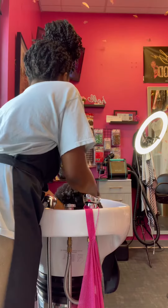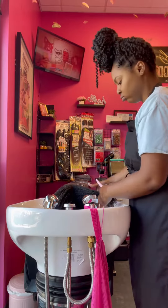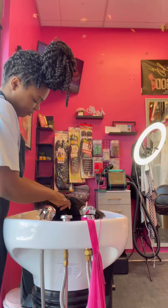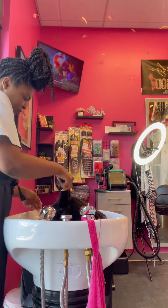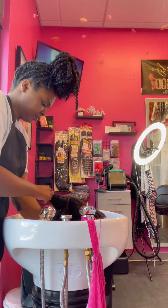Now we're getting ready to detangle. I parted her hair down the middle and I'm gonna clip off the other half, as you guys see right here. Now I'm gonna go section by section and detangle her hair.